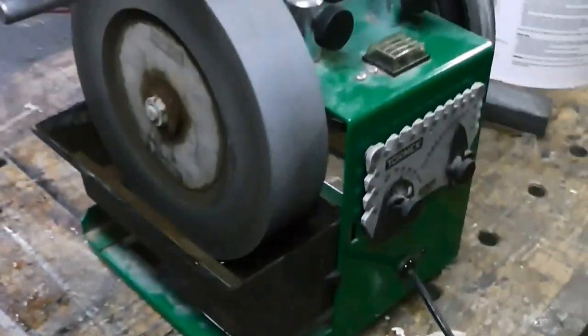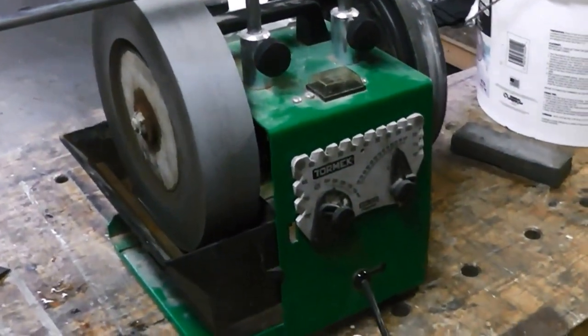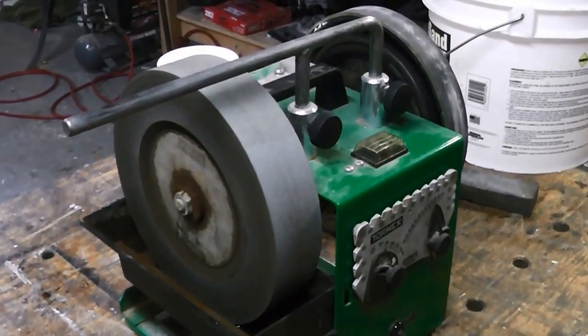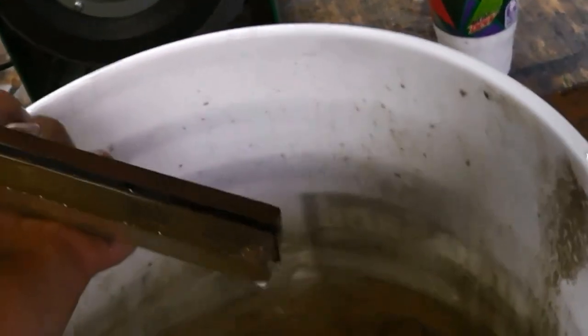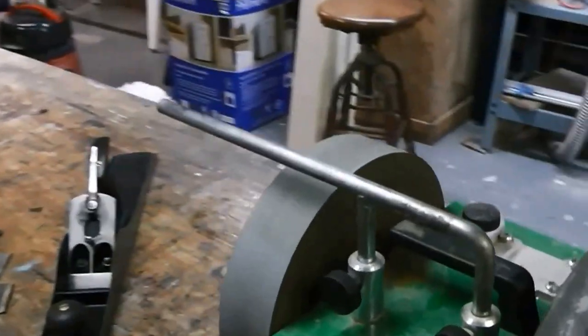What I do is I put it on my Tormek. I bought one of these about 10 years ago, paid real good money for it, and I have never regretted it. It's truly one of the nicest tools I own. And here is a bucket of water with some water stones — 800, 400, 4,000 grit, and then I've got a 12,000 grit water stone. This is how I hone my edge. I grind my bevel on the Tormek, then I hone my edge with the water stones.